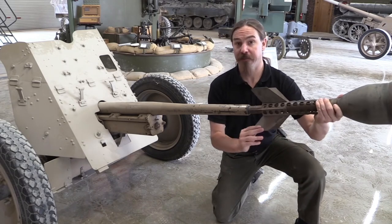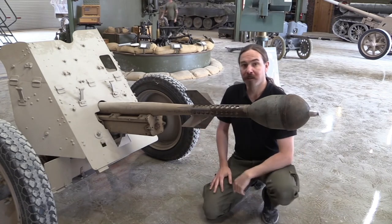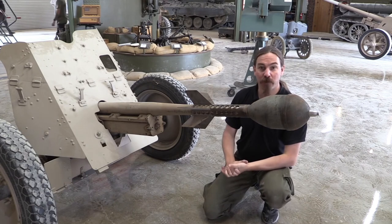This obviously isn't going to fit down the chamber. This is actually run over the bore like that, and it is in fact, in practice, a giant rifle grenade.